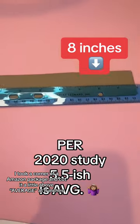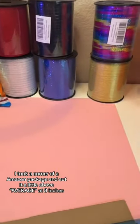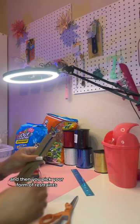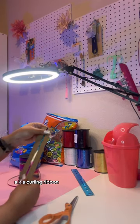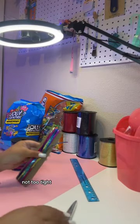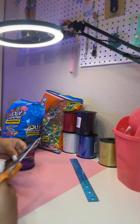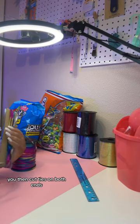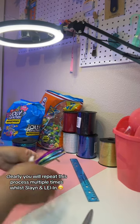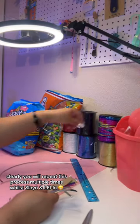I took a corner of an Amazon packet and cut it a little above average at 8 inches. And then you pick your former restraints, a.k.a. curling ribbon, and then you do circular motions around your 8 inches. Not too tight, just a loose grip. You then cut ties on both ends, clearly. You will repeat this process multiple times while slaying and laying.